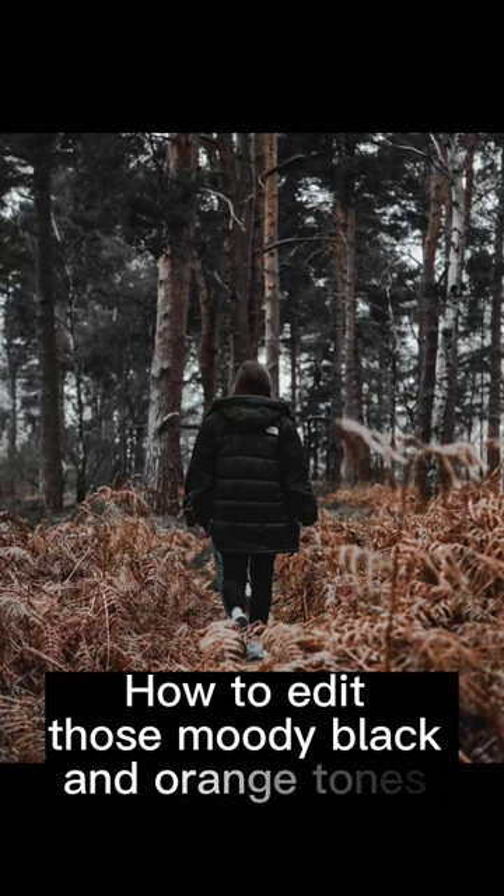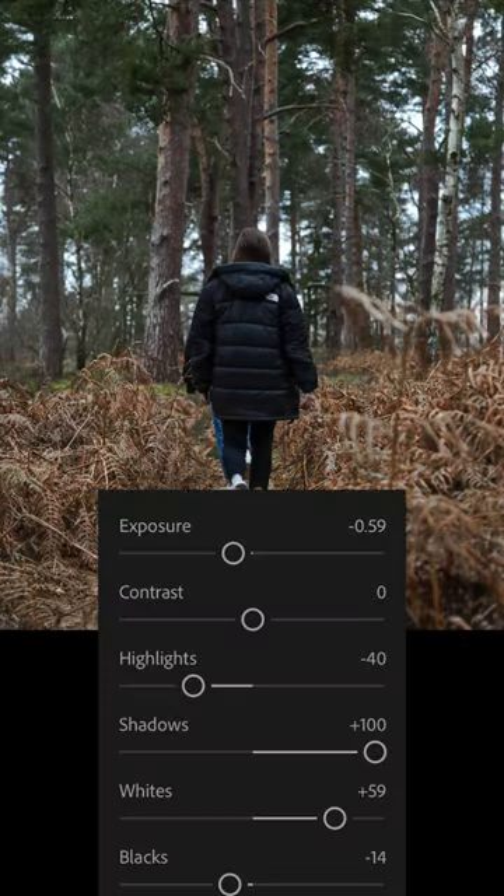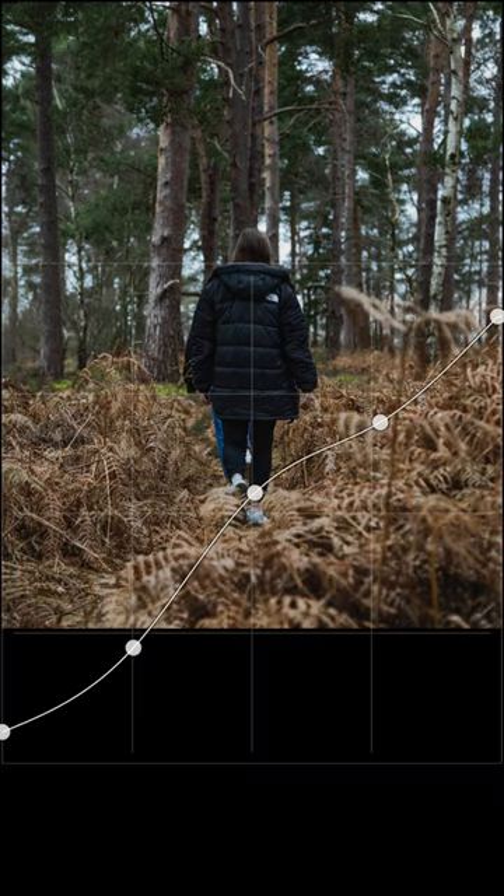How to edit those moody black and orange tones in Lightroom. Make these basic adjustments, then adjust your tone curve like so.